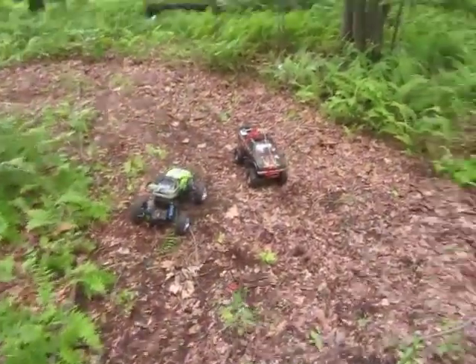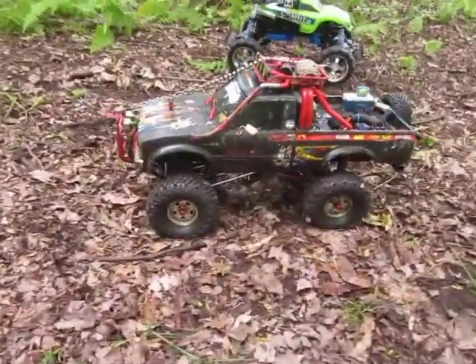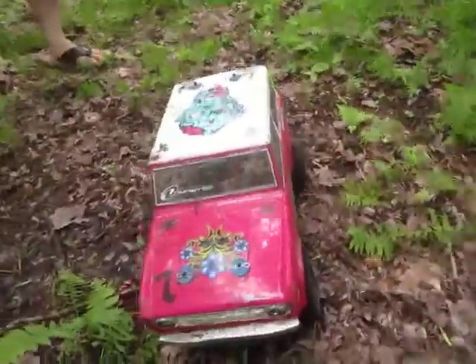I got the green truck. Justin has the Toyota, all done up — big old gears and differentials and whatnot. I got a New Bright; this one is a little Bronco. Pretty sweet.